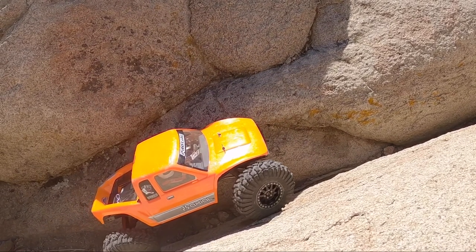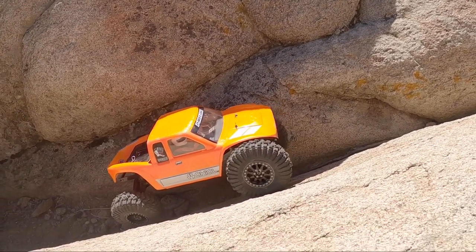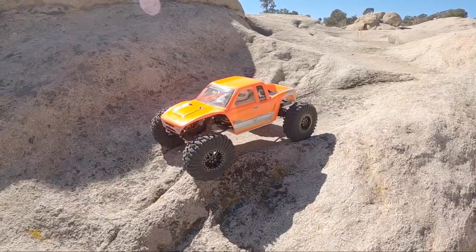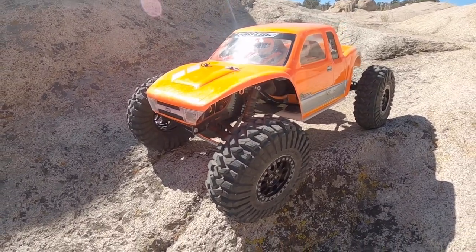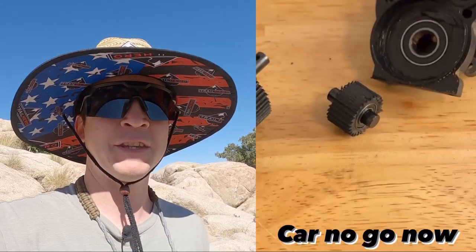I think we just killed our spur there guys. Well, that's going to be the quick end to this video. After a closer examination, it turns out we killed a transmission gear — the spur gear is just fine. One of the internal trans gears has the pinion spinning, and if I put too much pressure on the tires the drive shafts won't spin, but the pinion still spins and it's making a horrible clicking sound. Something internally in the transmission — that's going to end my day with this truck and end this video, but I'm going to go record more with different trucks I have here. Should still be a great time on the rocks.